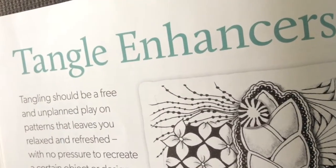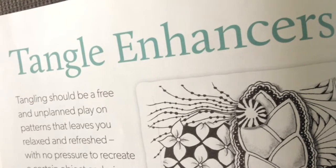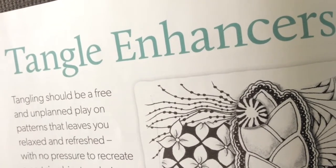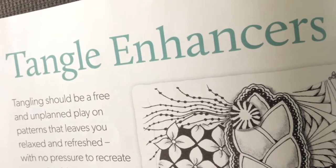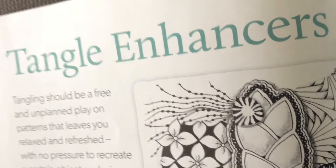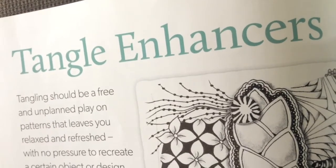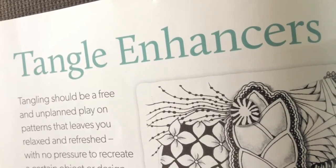A really fun part is Tangle Enhancers, where she teaches you how to add little extras to your tangles — sort of like sparkle. I think she used that word somewhere throughout this book: add little bits of extras to an already existing tangle, just to add some pizzazz.